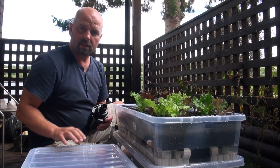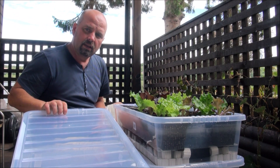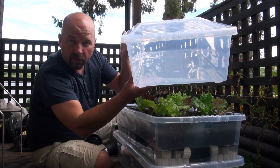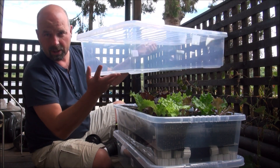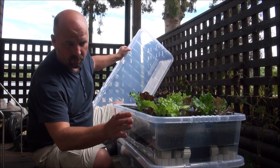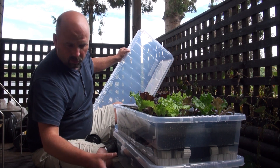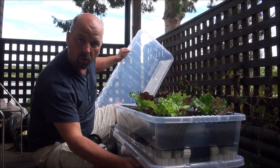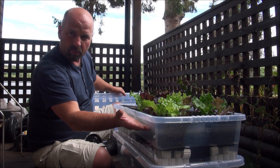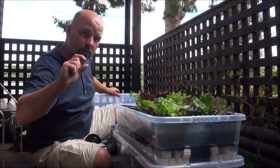To make this system you need two storage boxes. These are pretty cheap — I think I got these on eBay and this one is 43 litres. You can get these in all sorts of shapes and sizes. I went for two that were exactly the same, but in hindsight I should have picked one about 7 inches for the top and one about 10 to 12 inches to hold more water for the bottom.